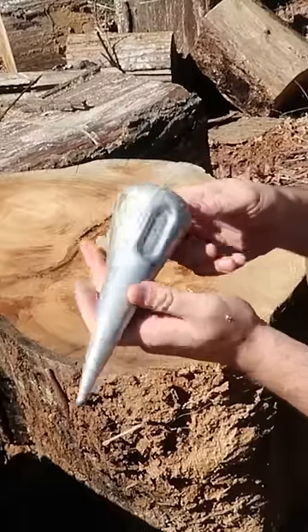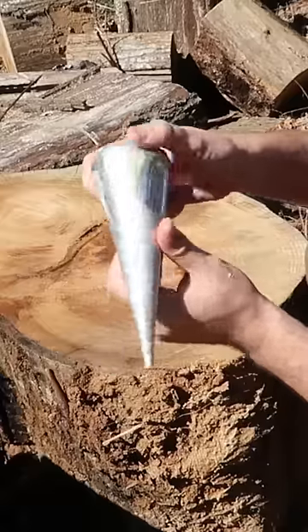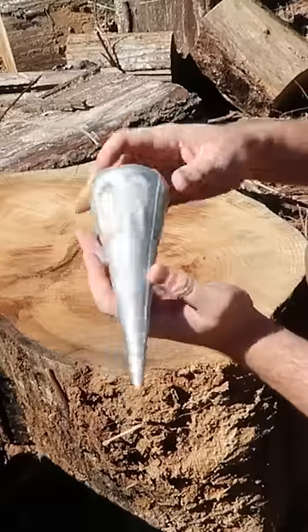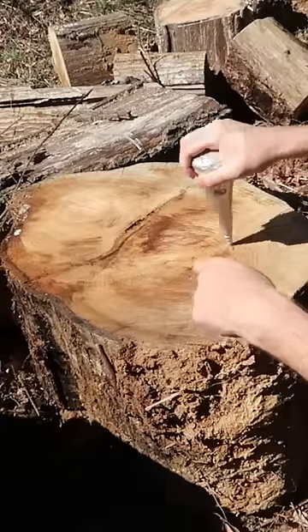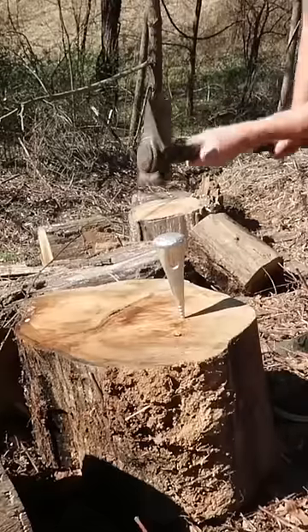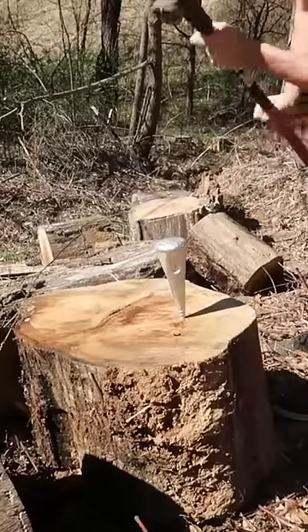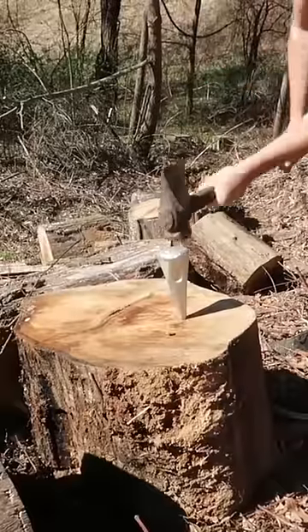You all know I love aluminum splitting wedges — guess what, they have developed this round one, like a nail one. It is really long compared to what I've seen. So what we're going to do is just stick it into here and drive it in a little bit to see how it does and how it holds up. I bought it off eBay, used one.